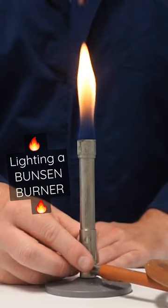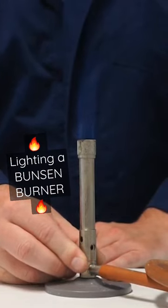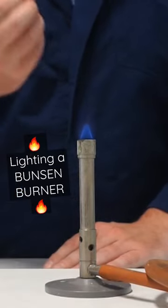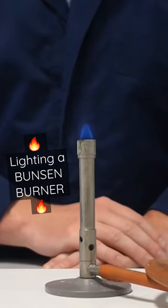I can now rotate the collar to open up the air hole, and in doing so, I'm allowing more oxygen into that flame, and the flame gets much hotter. It's now a barely visible blue flame, and this is the flame that we would use for heating.